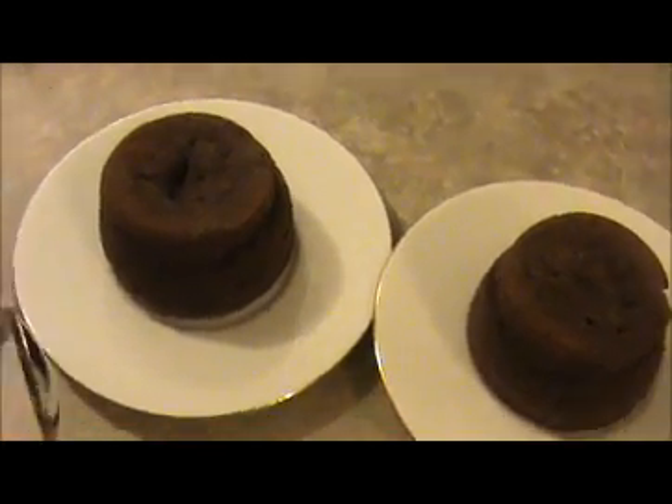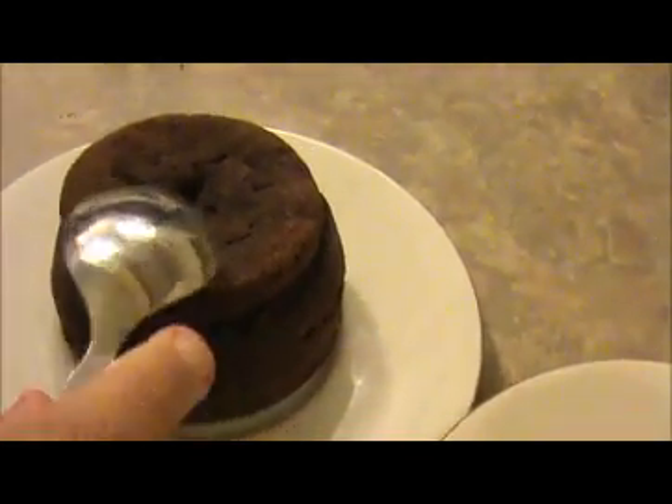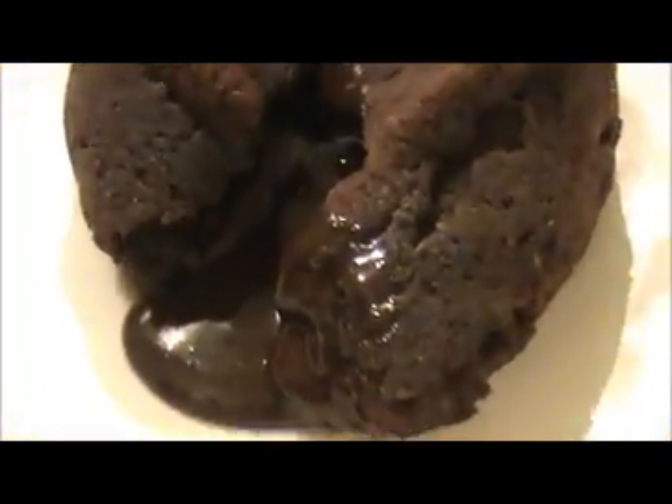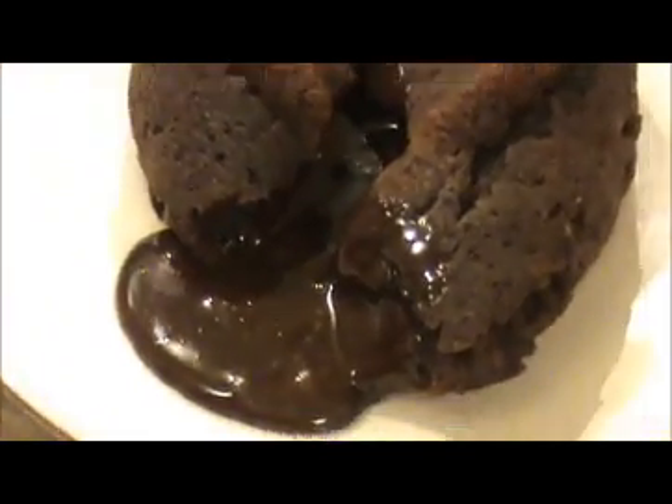Look at this — our delicious and chocolatey chocolate lava cake is ready! Let's check it out. Our tasty and yummy chocolate cake is ready to eat. Try it yourself and send your valuable feedback to www.indiafoodrecipes.in. We will meet in another video.